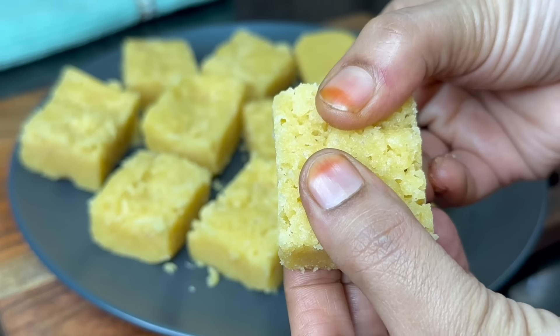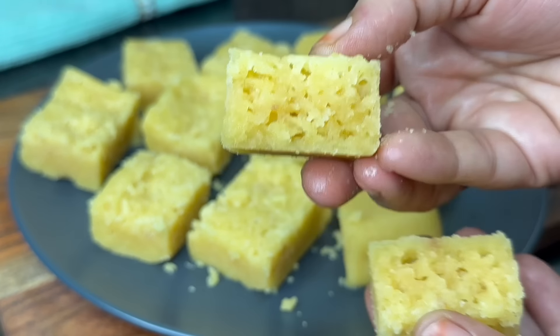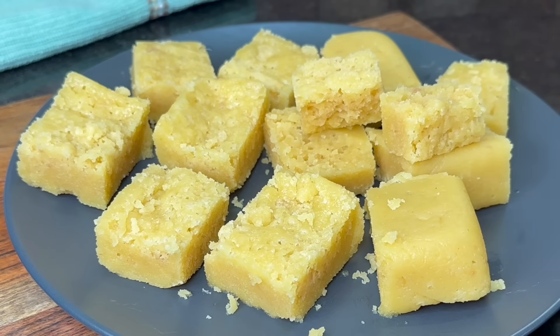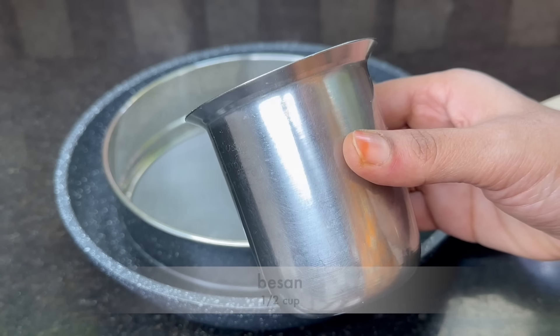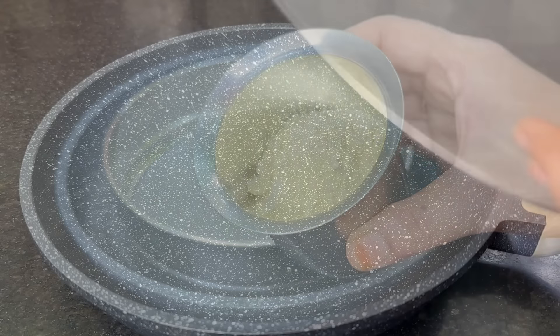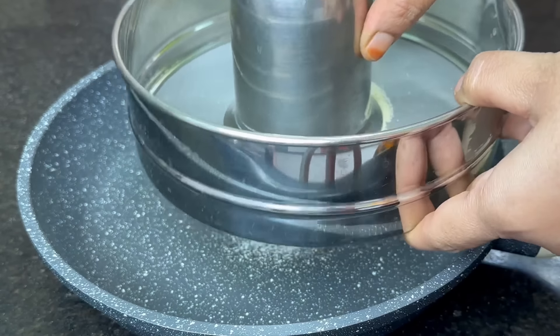It's a very easy way to make mysirpak. My mysirpak is very soft and very good. I'm going to use half a glass of the mixture. Put that in a glass cup or bowl.